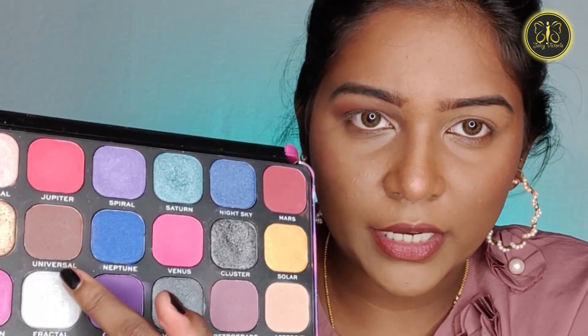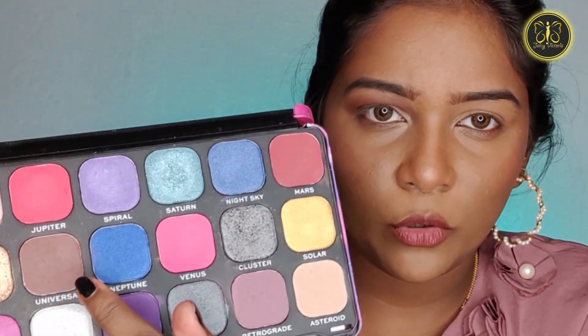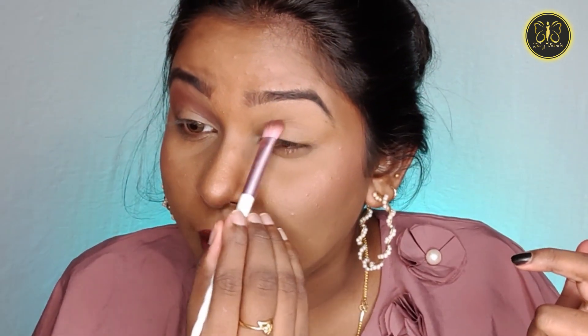It's already set. Now let's do eyeshadow. First we apply a transition shade — we have the Makeup Revolution Forever Flawless palette, in the brown shade. This shade is called Universal. So we apply the transition shade. We have hooded eyes so this is perfect. Look at the lid area.